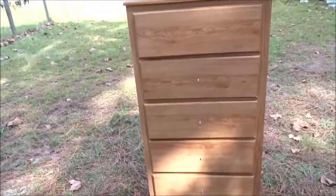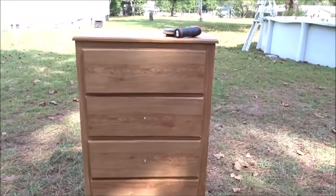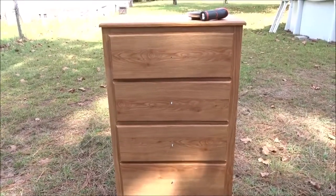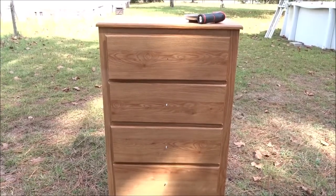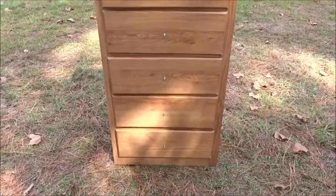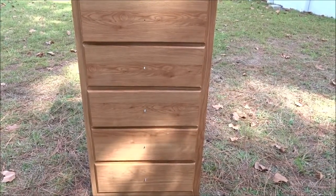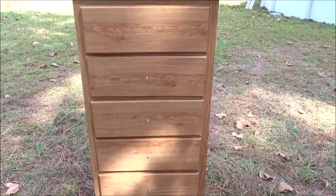I figured out the paint scheme for this dresser. I got three new colors and two colors I already had, and I did change the colors up a little bit. What I want to do now is go ahead and do any repairs necessary on the drawers, get those huge screws out of there, fill those holes, and also think about what kind of knobs I'm going to be using on this dresser.